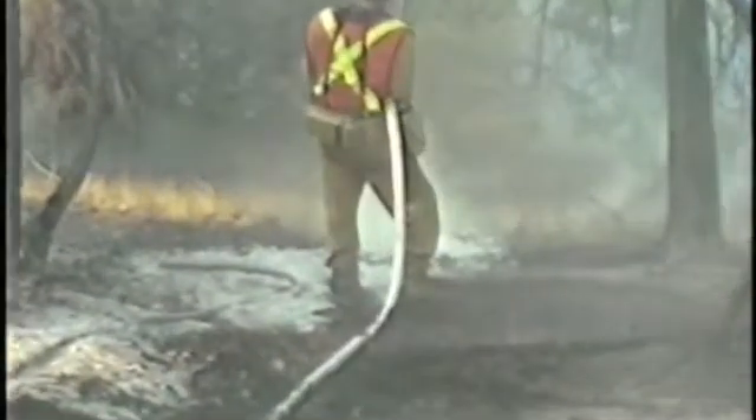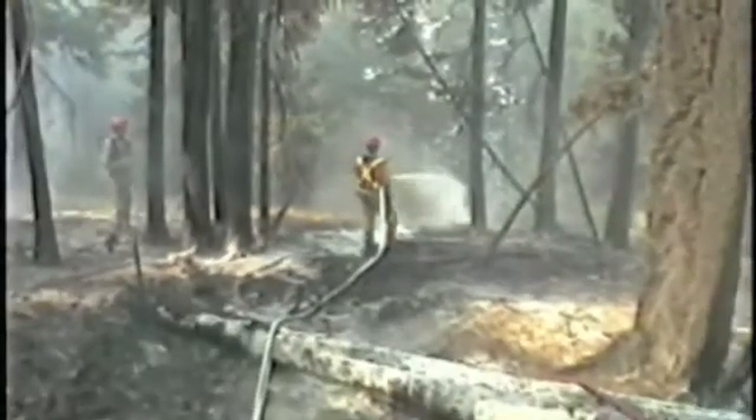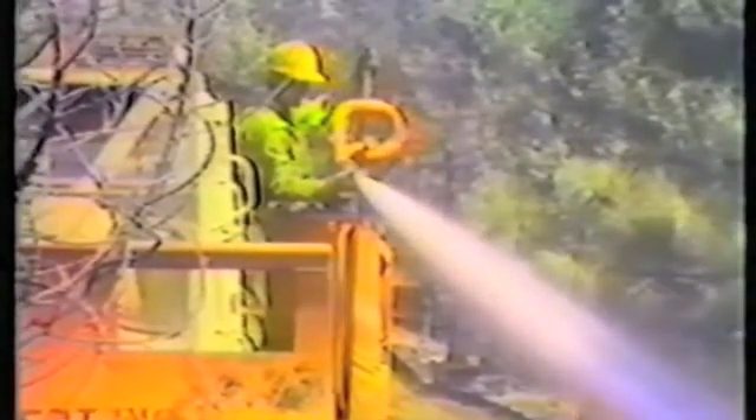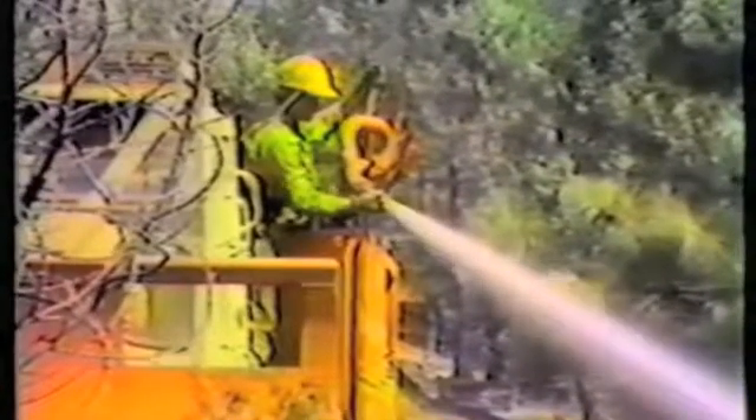Water foam can also be distributed through monitor turrets if the machine is so equipped, as this clip demonstrated. In the front of the machine, if you're on that type of an attack or holding action, you'll notice that they have the ability to be controlled easily up and down, or in a swinging action, or downward.